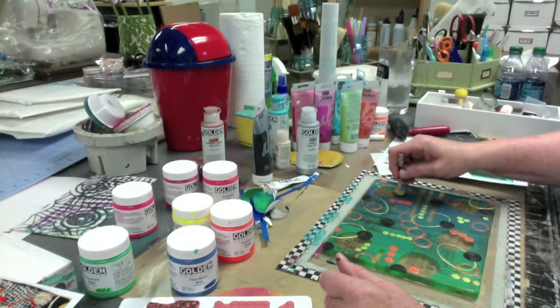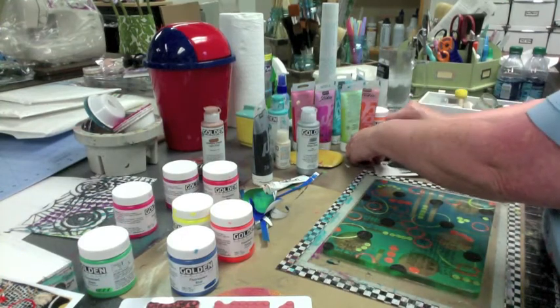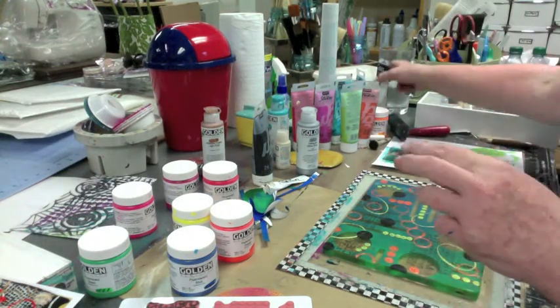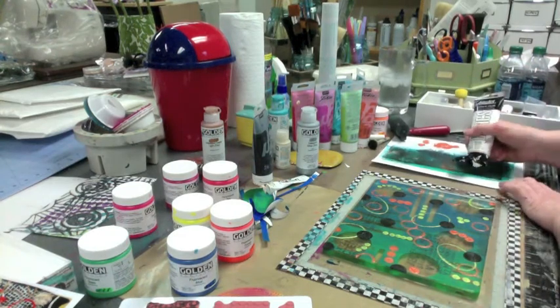That'll do me for now. Now I need a little pop of white, I do believe. So what am I going to put on there in white? I think the bigger circles — that's what I'm thinking.